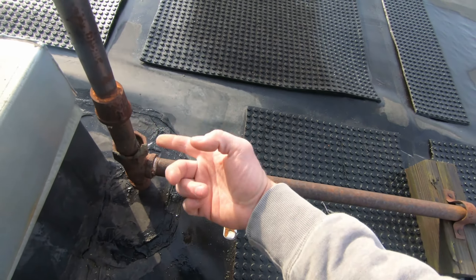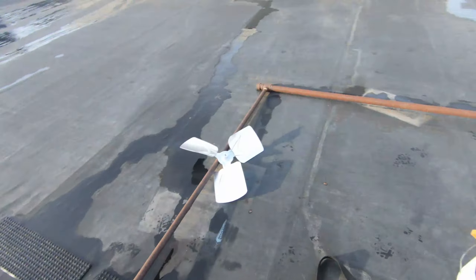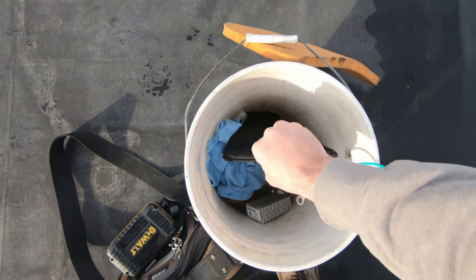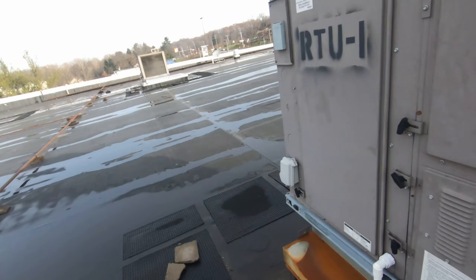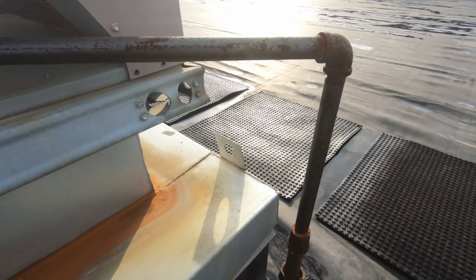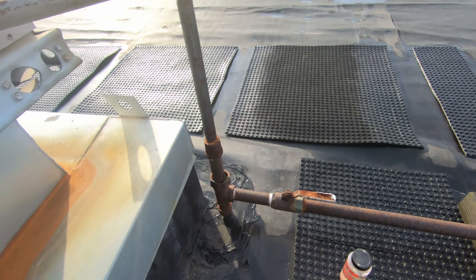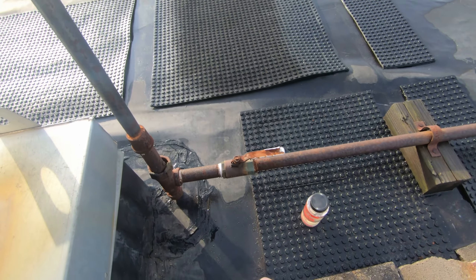Looks like there used to be a union here, so who knows. I'll kick that on and see if I can smell some gas. I picked up some gas leak detector from United — dauber type — so I'm gonna do a little sniffing to see if I can locate the leak. I gave it the old sniff test and I don't smell anything, so I'm gonna go ahead and hit it with the leak detector and see if I can get some bubbles to form. If I had to guess, I'd say it's probably here — we'll find out.